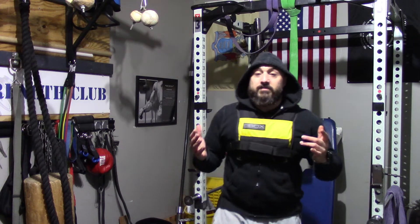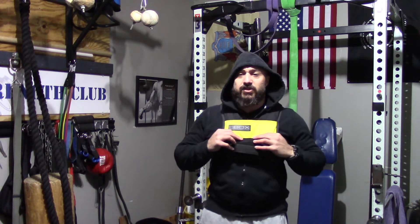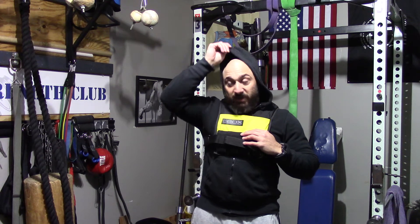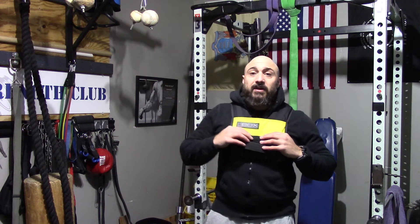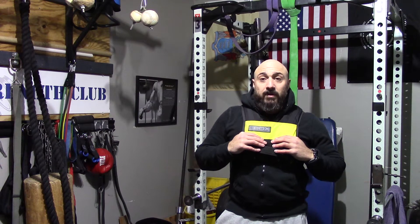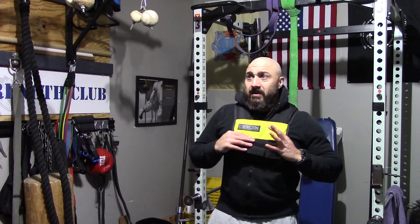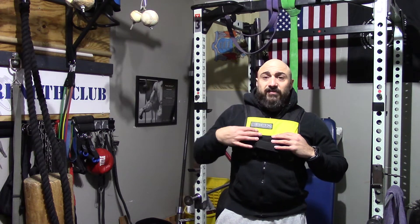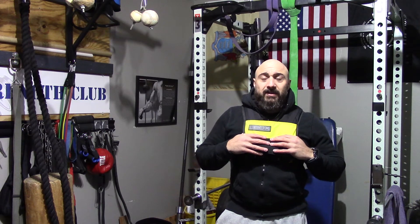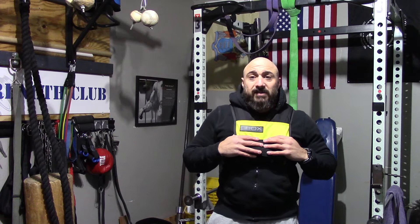20 pounds is more than enough to make any exercise tougher. I use this for jump rope, kettlebell swings, any of my conditioning circuits — anything you can do to make the workout tougher is going to maximize benefit for you. And it's not just the weight vest: training in the freezing cold or the burning heat, anything that makes it more uncomfortable is going to improve mental toughness and help you get more benefit out of what you're doing.